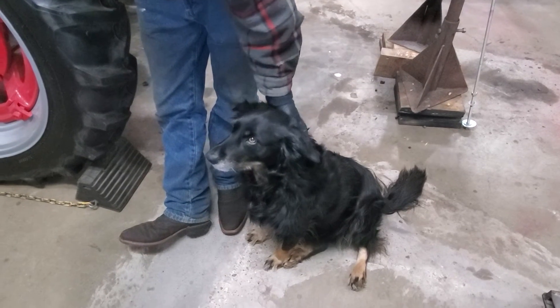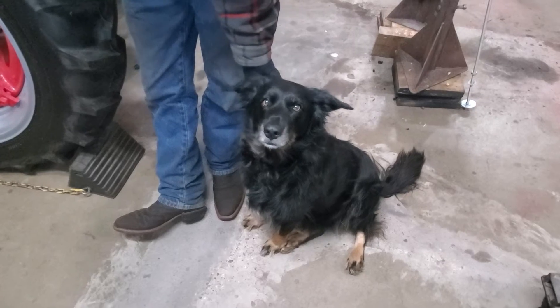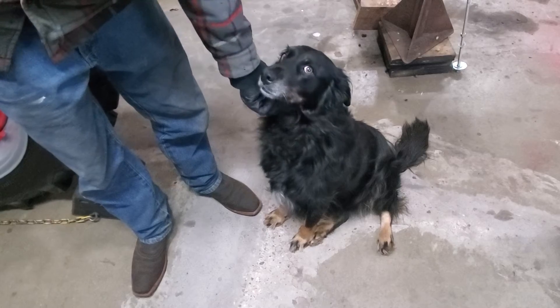Also with us is Kyla, the shop dog. This is Adam's dog. And Kyla's doing what she does best — she's sitting there looking pretty, trying to get a treat.